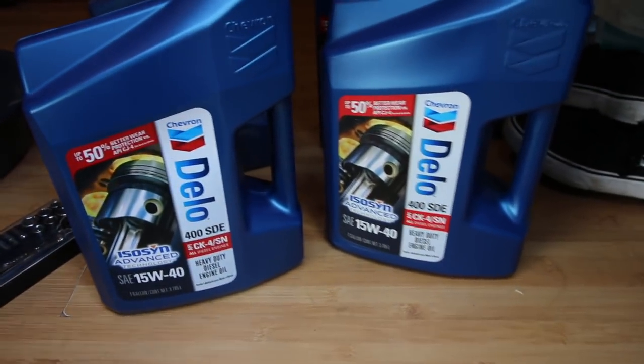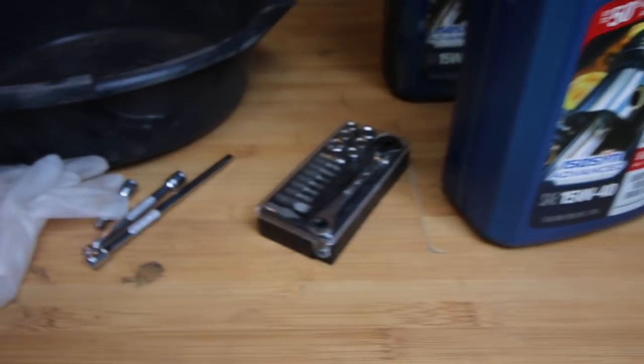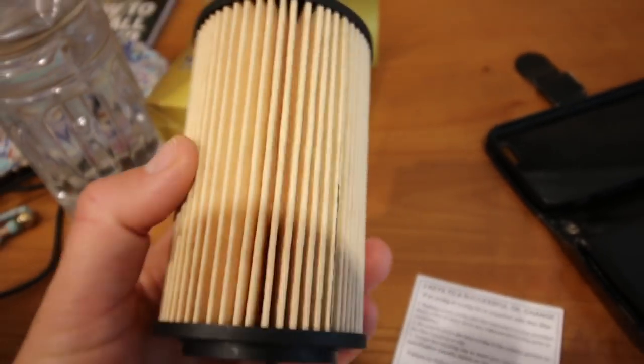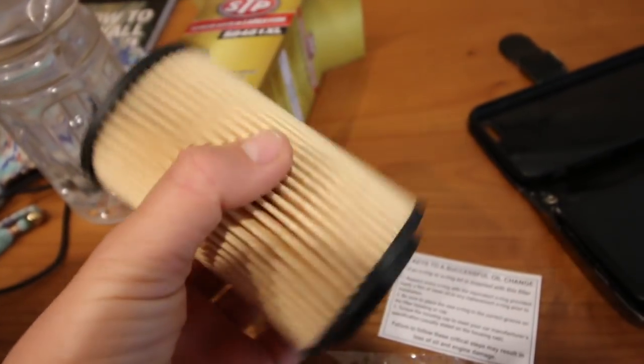So you need a 13 millimeter socket wrench, an oil pan that can hold up to three-ish gallons of oil, rubber gloves, paper towels or shop towels, a new oil filter, 12 quarts of oil, and an oil filter wrench.